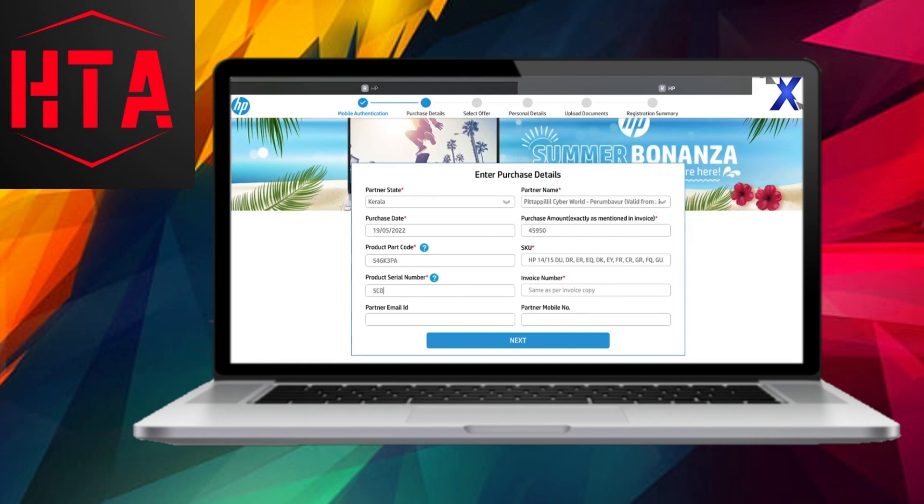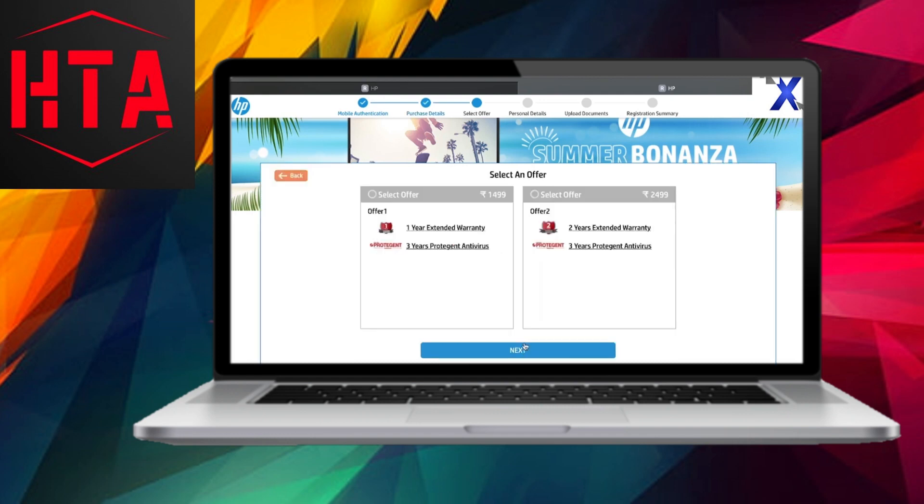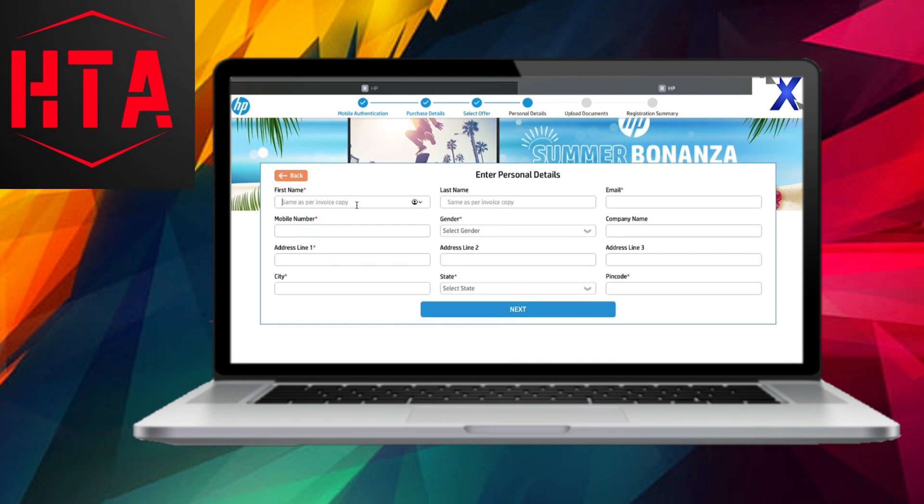At this juncture, you'll be presented with two warranty options priced at Rs. 1,499 and Rs. 2,499. Take a moment to review the offers and select the one that suits your preferences. After making your selection, proceed to input your personal details including your name, email address, mobile number, and the address as per your ID card. It's crucial to ensure that the details match those on both the ID card and invoice copy.